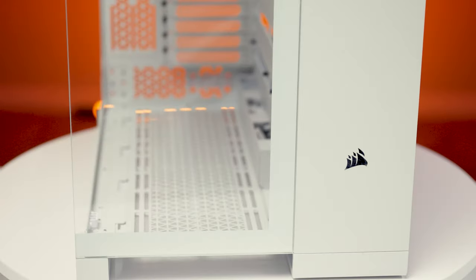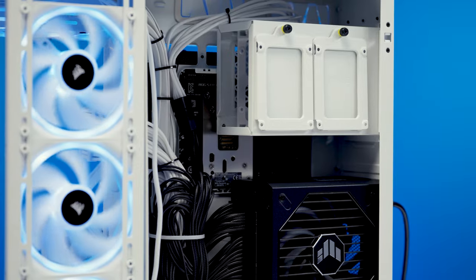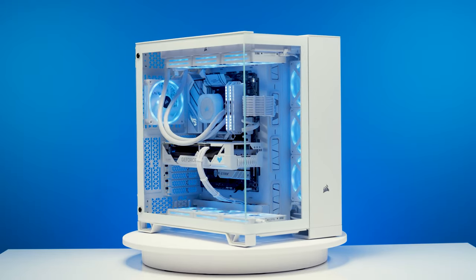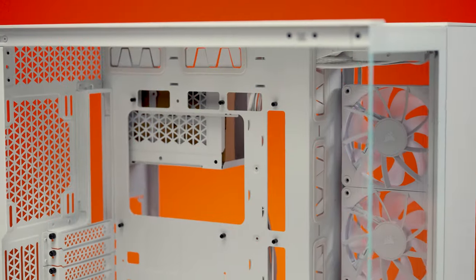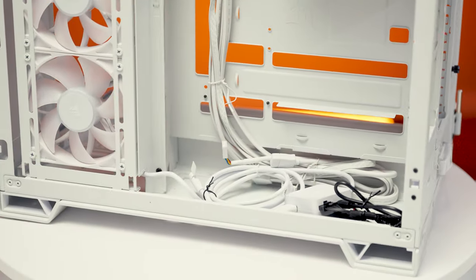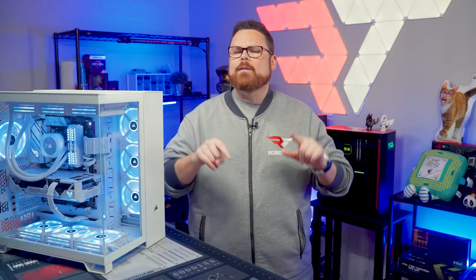Corsair is getting back into the dual chamber PC case game in both a bigger and smaller way, and today we're going to talk about one of their newest offerings in the category. This is just one of Corsair's new 6500 series PC cases, and we have to know everything about them — what parts fit inside, how easy cable management is, and how they take their coffee. I'm guessing this one takes it black. We're going to find out almost all of that and more right now on Robitech.